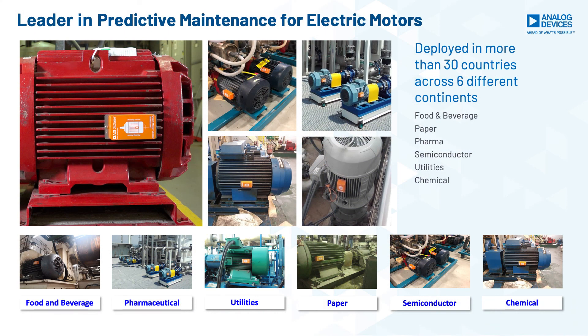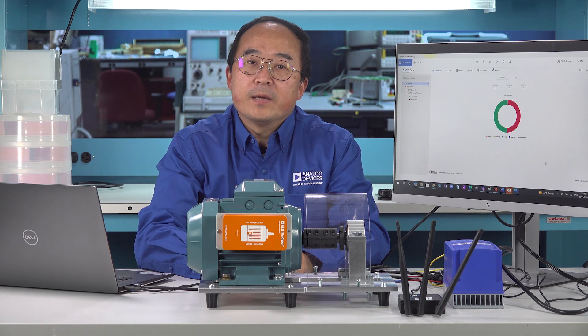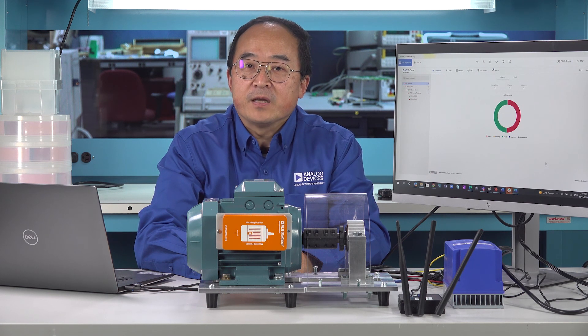So far, we have deployed the SMS solution in more than 30 countries across all different applications, such as food and beverage, pharmaceutical, paper, utilities, semiconductor, and chemical industries. To demonstrate the smart motor sensor technology, show customers the ADI technology advantage and key differentiation from competitors, and also for customer engagement and business development purposes, we developed a demo kit for both internal use and for our business partner use.